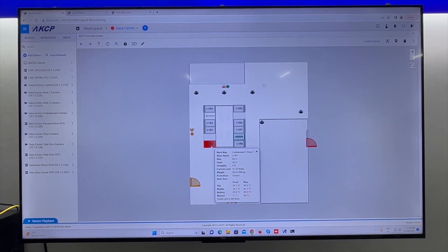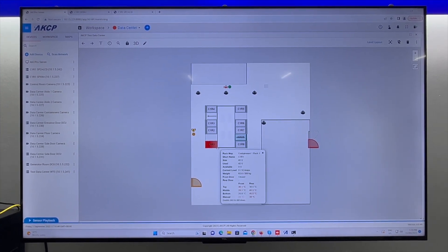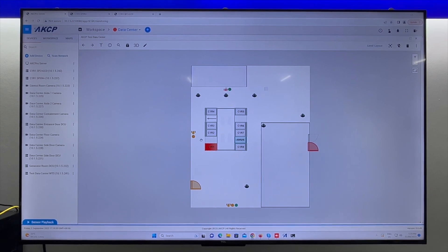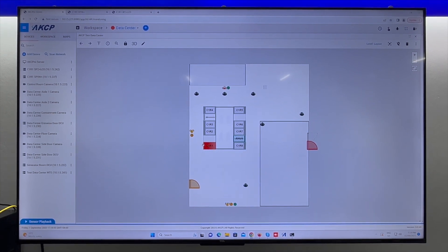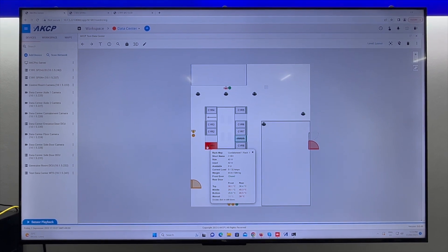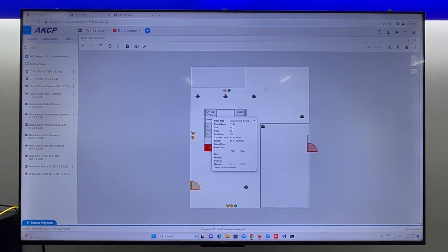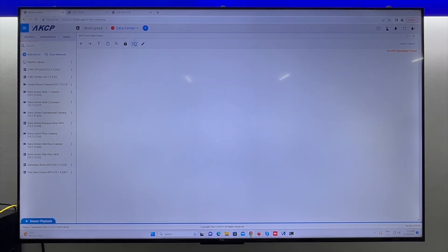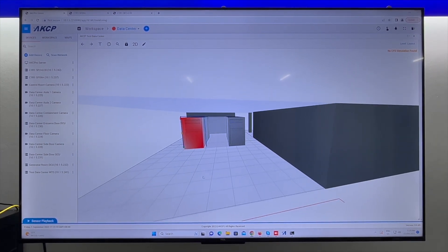We can drill down into this — on the floor plan you can see this particular rack is displaying as hot, because our inlet temperatures are high and our outlet temperatures are also warm. Once we have our containment in place we should see this rack changing from red to somewhere in the green colors, indicating it's not overheating. We're going to replicate that work to all the other racks so we get a full heat map of the data center, which you can also view in 3D with a spin-around map showing which sensors are in a critical status.